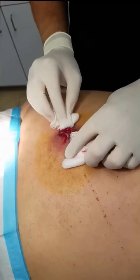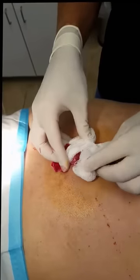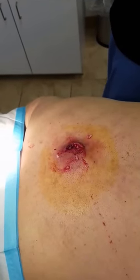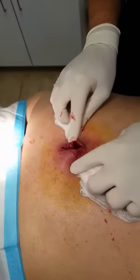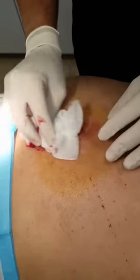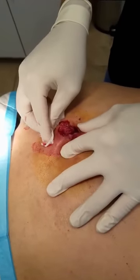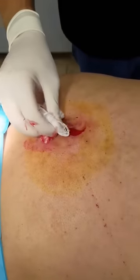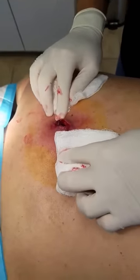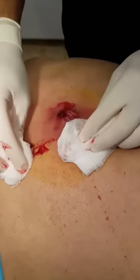We'll grab our gauze and just pop all the infection out of it. You okay? Yes, I am. Excellent. You can see we've expressed quite a bit of the infection.